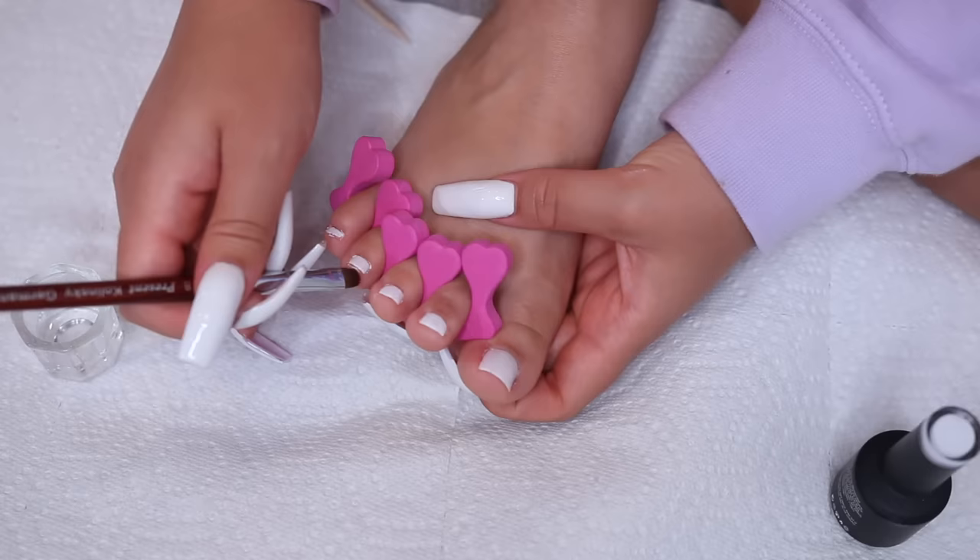Last but not least is top coat. I apply a generous amount just to add a really nice shine to my nails, then use the brush to clean up any polish that leaked onto the sides or skin. I put it into the lamp for 60 seconds. Then I move on to my other foot and do the same process — I like to do one foot at a time.